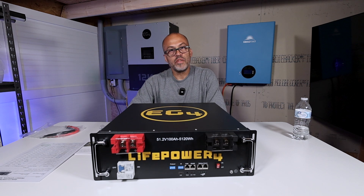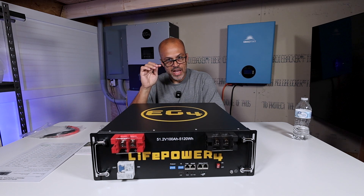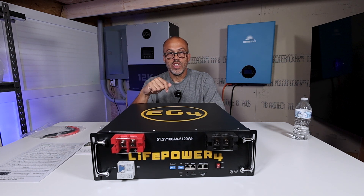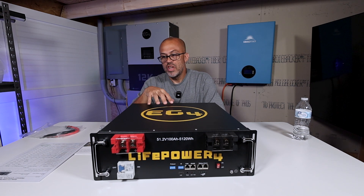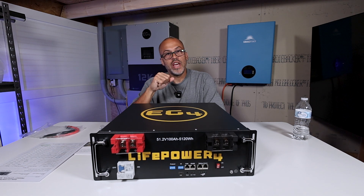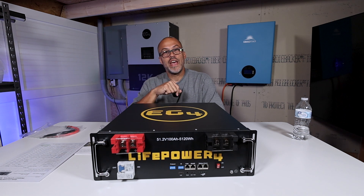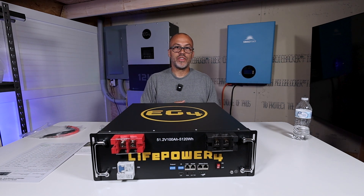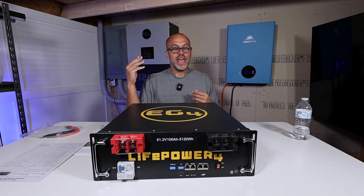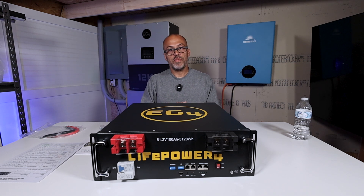That's going to be in the next video. If you guys have anything you want me to do when I do the testing, let me know down in the comments below. This video is just a quick rundown of the new things on this battery, what's changed, and the price. The next video will be the testing, so I can get your comments first and know what you want me to look at before I start. If there's something I can do, I'll add it into the next video. I definitely appreciate everybody that watches.